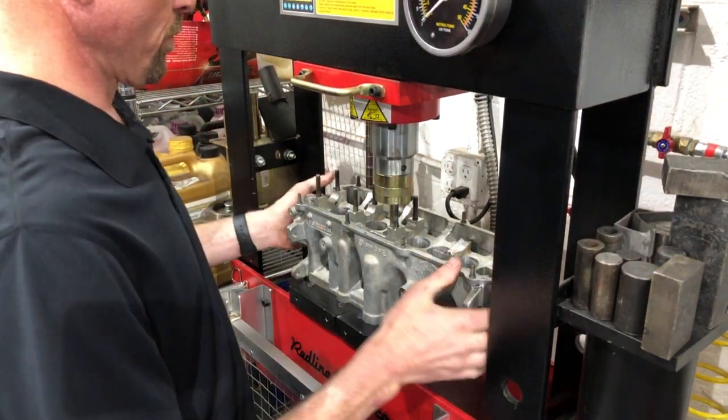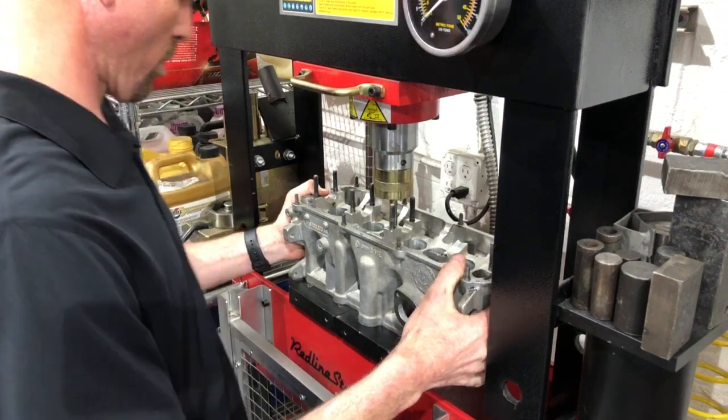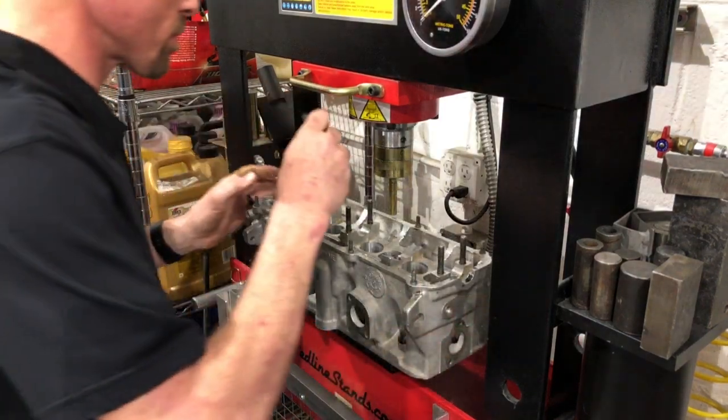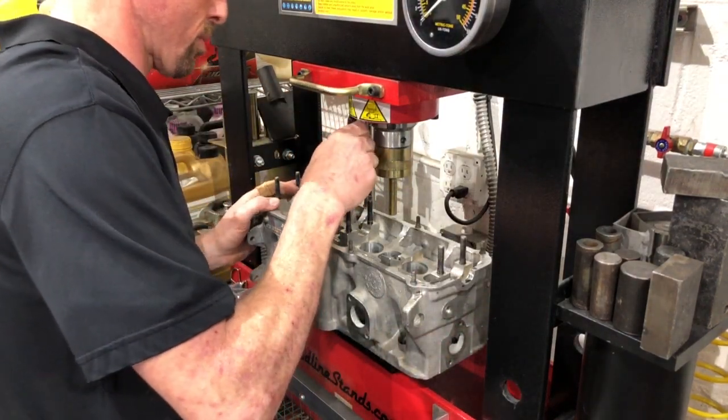When you're done with this you can test fit your valve guide, and you're going to have to ream them out. In the next video section I will show how to do that.